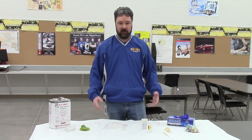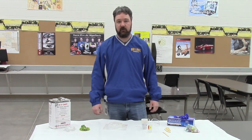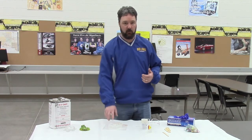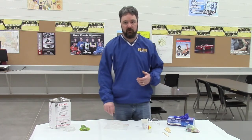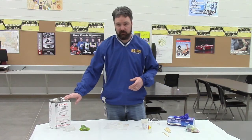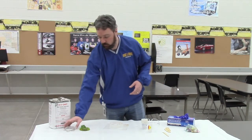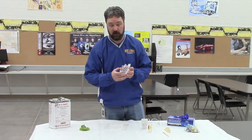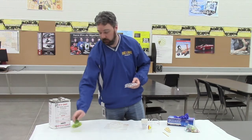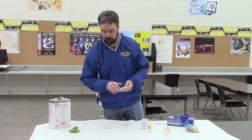We're going to start off with the casting process. Casting refers to any number of processes where we pour a liquid plastic into a suitable mold. In our plastics lab, one of the materials we use is called polyester clear casting resin. We can make a clear plastic product, or we can add color pigment to it to make a colored, transparent plastic product.